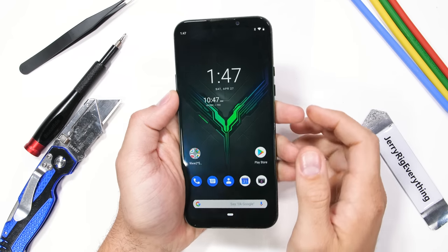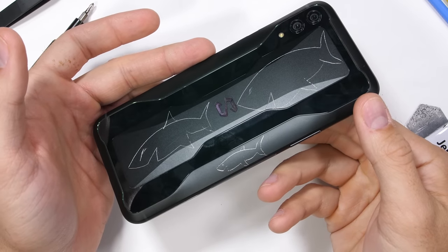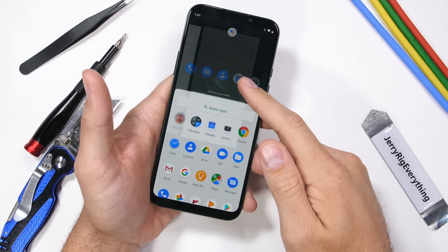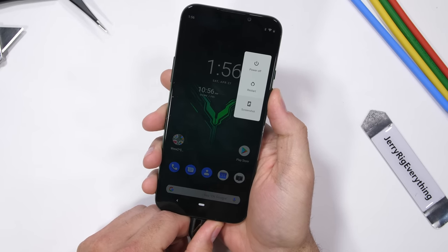The Black Shark 2 is one of the cheaper gaming phones on the market right now, but still boasts some pretty impressive specs and eye-catching glass and metal exterior design. Today we'll get a close-up look at how the LED sidebars integrate, and check out the internal direct touch liquid cooling that Black Shark has been raving about. Let's get started.